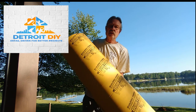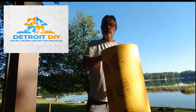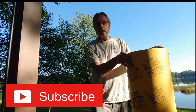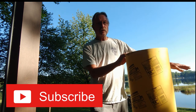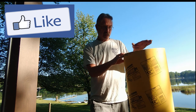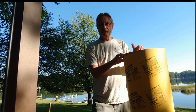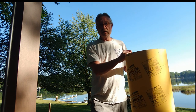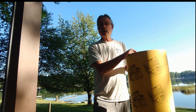Today we are going to get these sleeves in the ground. Code says I have to be 42 inches deep. These are 48, so I'm going to have to do some back filling in some areas, but that's okay. I want to make sure that I'm at grade and that these tubes are exactly where I want them to be. I'm going to show you how to do that right now.